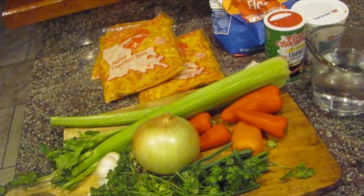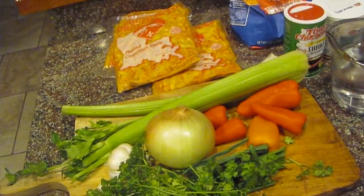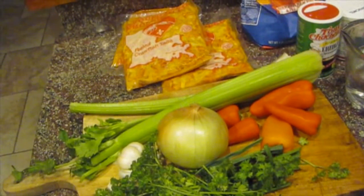It's Good Friday, so we're Catholic, and we're going to not eat meat today. So we're just having a great meal with some crawfish etouffee.